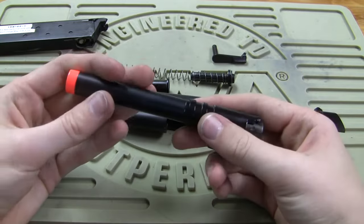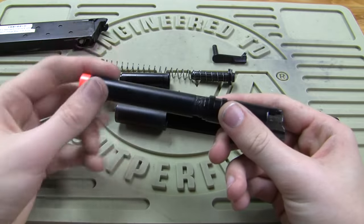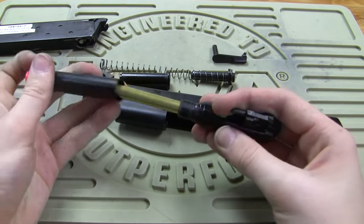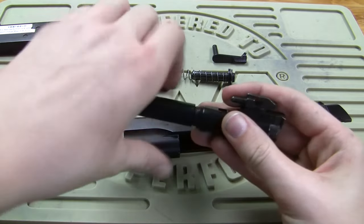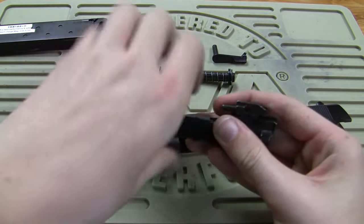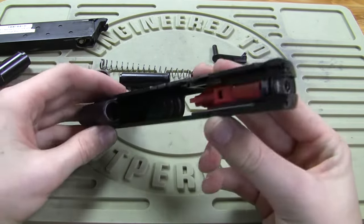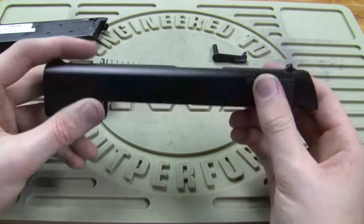Then you can unscrew this barrel — it's going to probably be tight the first time. You can change your barrel if you want, like a tight bore. There are just some fine threads there, and that's pretty much your frame here. You can take this apart but I see really no need to.